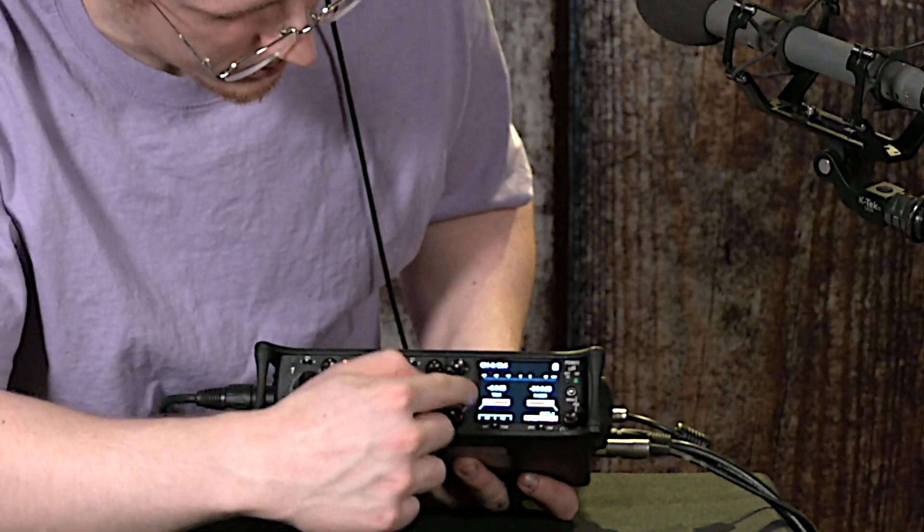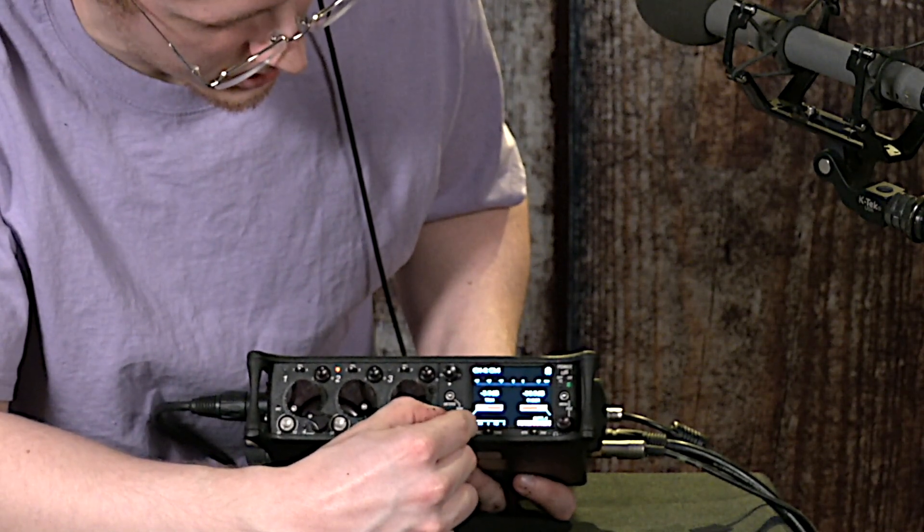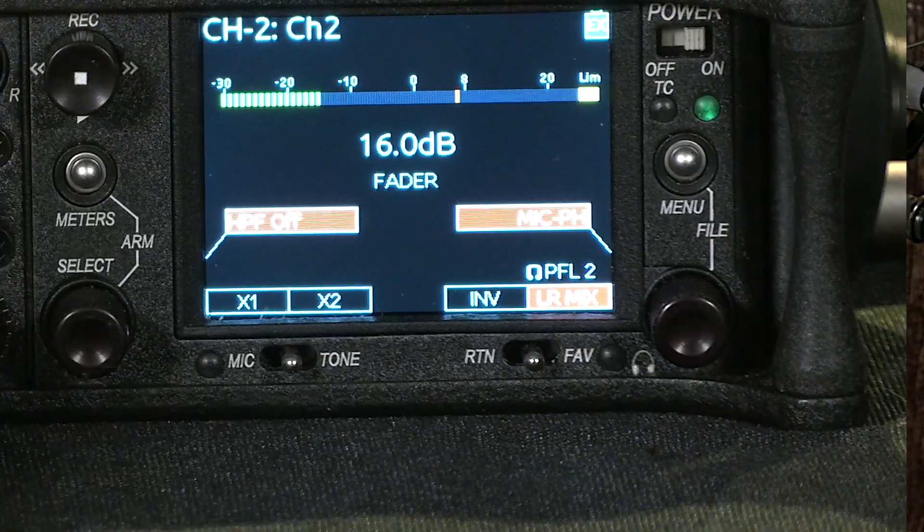There's trim right here, controlled by the select knob. You can set the trim level. And then you can also set the fader level over here with the headphone knob.